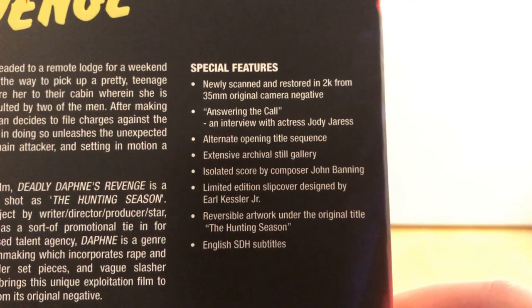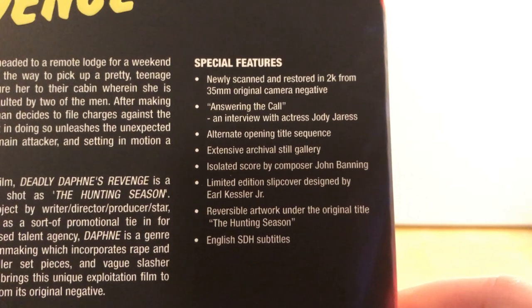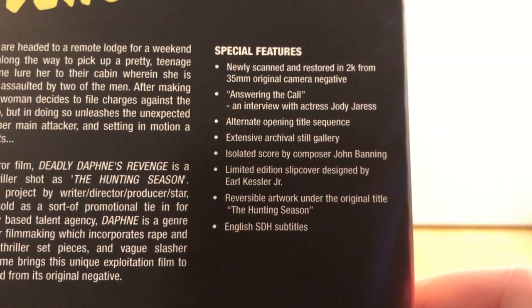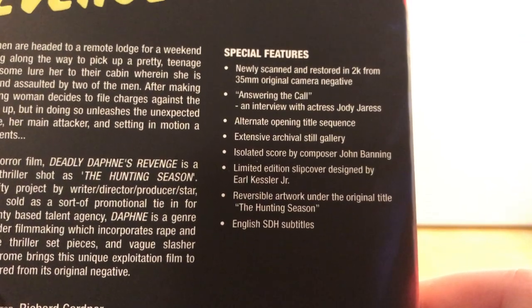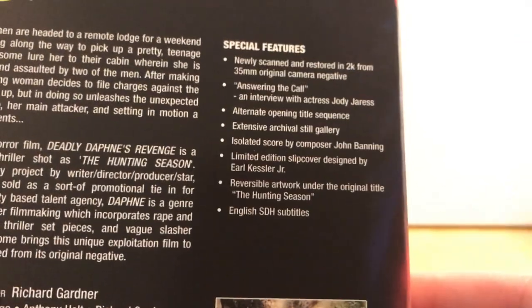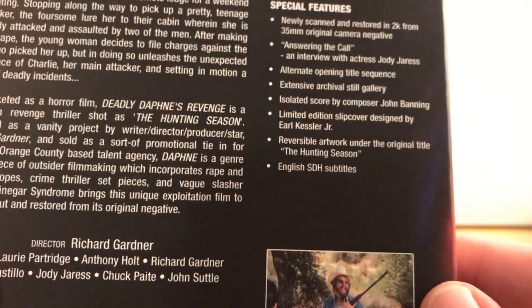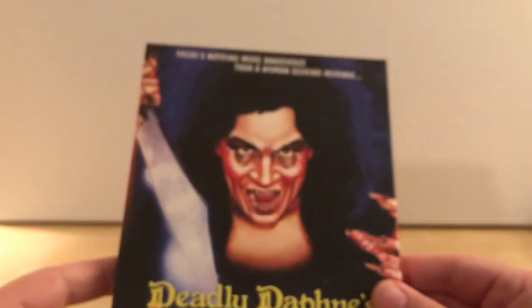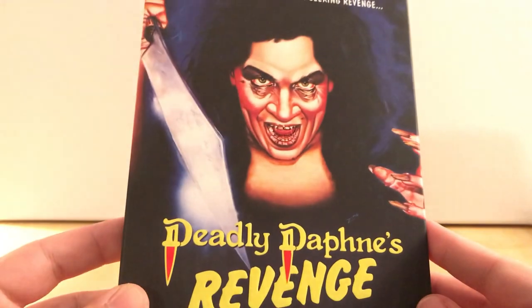2K scan from 35mm negative. Answering the Call — an interview with actress Jodi Jerez. Alternate opening and title sequence. Extensive archival still gallery. Isolated score by composer John Banning. Limited slipcover — which is this guy here. Reversible artwork and subtitles. That's a very arresting image there — nothing more dangerous than a woman seeking revenge. So that's very neat. That's what I got from this package, but I will show one more thing I got.